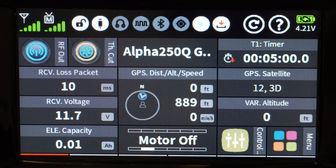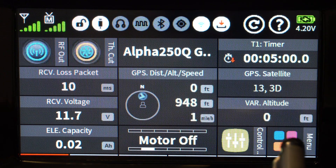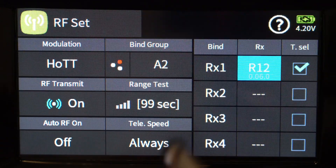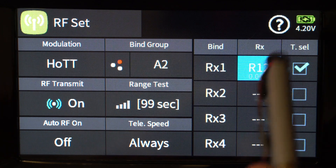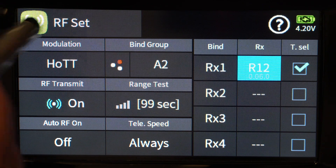Now that we've set up our quadcopter and fitted the flight controller, it's time to do the settings for the flight controller so we can get ready for flying. Binding was covered in my first video. Make sure you are bound — if you haven't seen it, just wait 15 seconds after you turn on the flight controller as it will automatically go into bind mode. Go into your RF set menu, hit RX1, and make sure your T select is enabled.